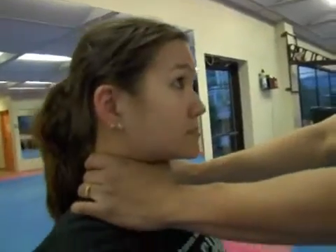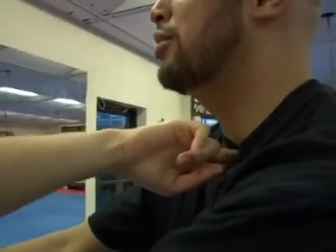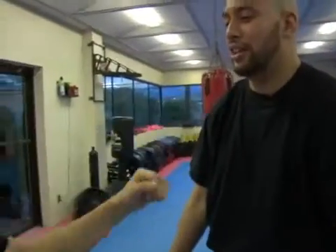From my choking position, she reaches over top with two fingers right into the trachea and pushes. This causes my release. She's going to follow up with a basic punch and a kick.